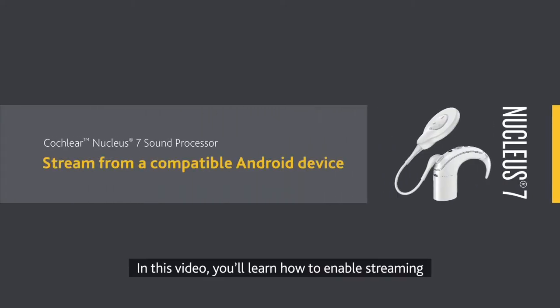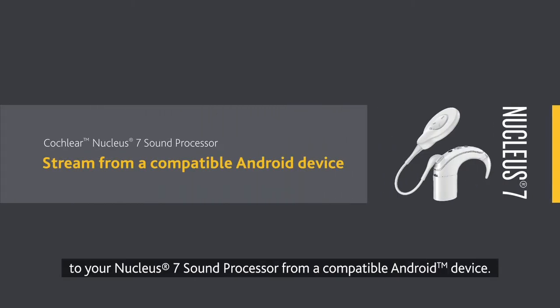In this video, you'll learn how to enable streaming to your Nucleus 7 sound processor from a compatible Android device.